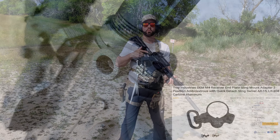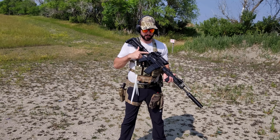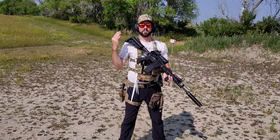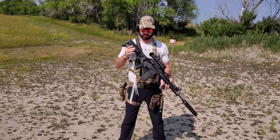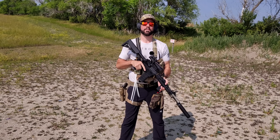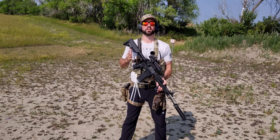On the end of the receiver I have a Troy OEM M4 endplate with QD sling mounts. I actually like having my sling there. With longer rifles — especially like this one here with a 16-inch barrel — I like to have a little bit more tightness on the sling and it kind of gets it out of my way. It might be because I'm 6'3" and lanky, but I just prefer this.